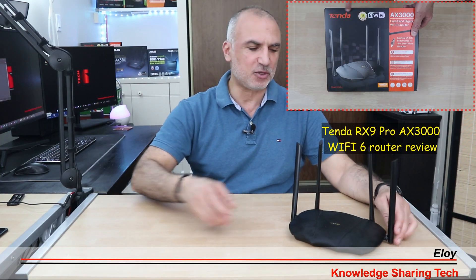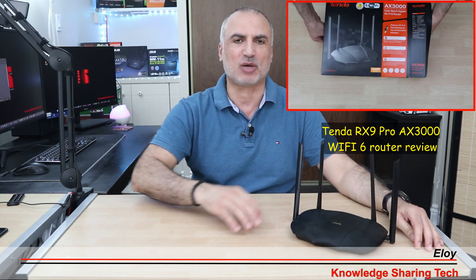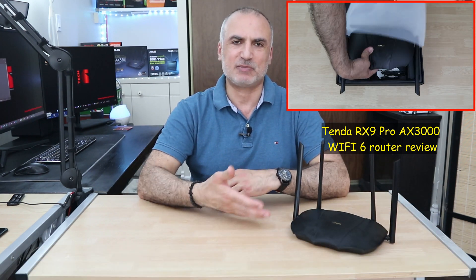Hello everyone. In this video I will be reviewing the Tenda RX9 Pro Wi-Fi 6 router. Let me start first by the specifications and the connections of this router.